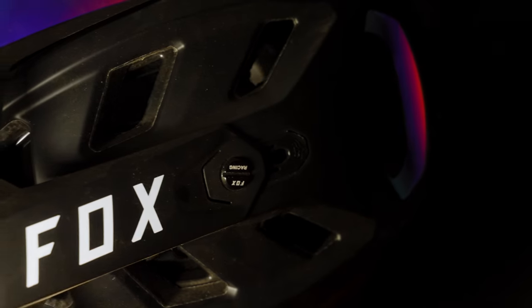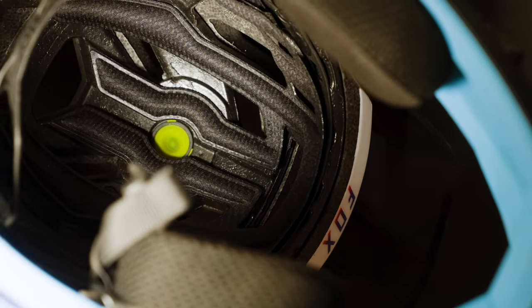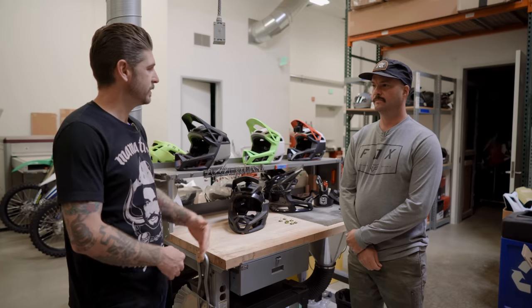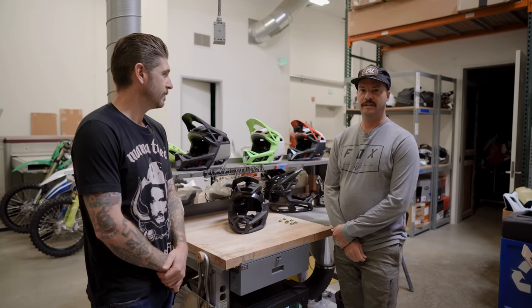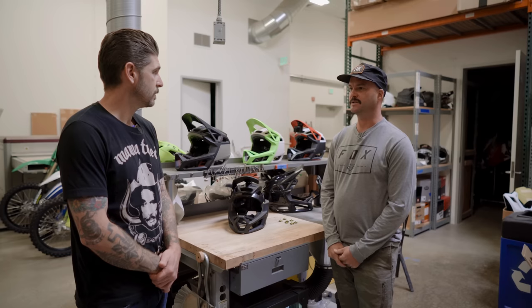Let's cut to Sean and learn a little bit more about the MIPS Integra Split system. Sean, tell us about what you're most excited about — if you had to pick a feature, what you're most proud of, what is it on the new helmet? I think the coolest thing that I'm definitely most proud of is the MIPS Integra Split. It's the first to market, and honestly it's what we put the most work into building for this helmet.